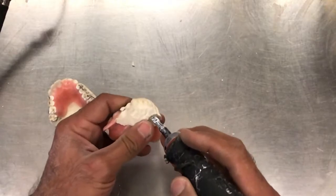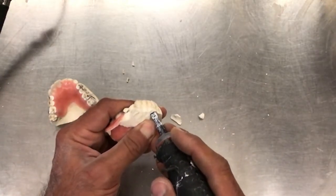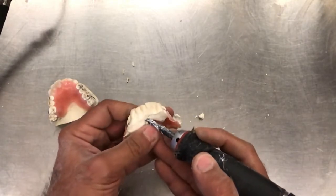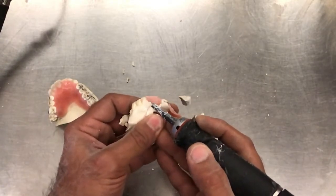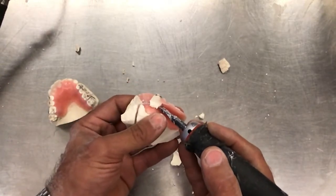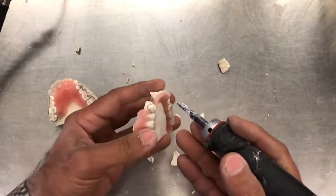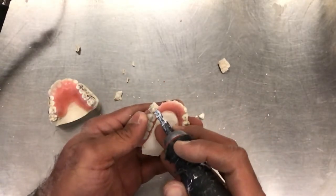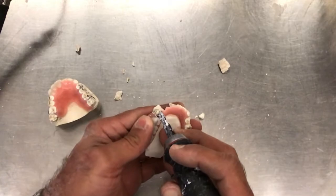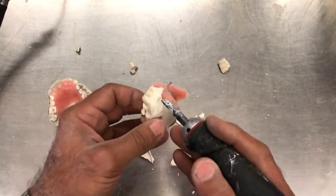Gently chisel away. Don't create too much pressure. And if you separated the case properly during investing, you shouldn't have any problems here. So you can see everything comes out rather clean.